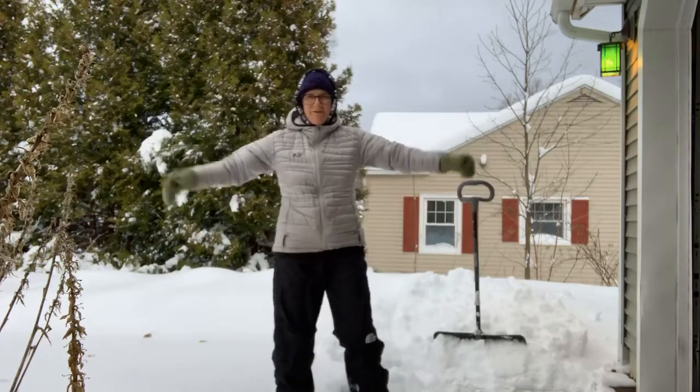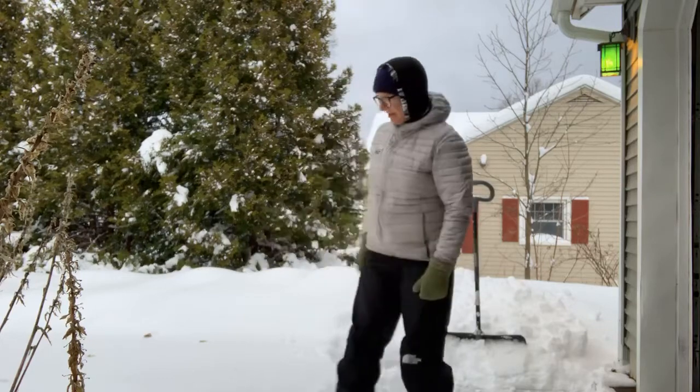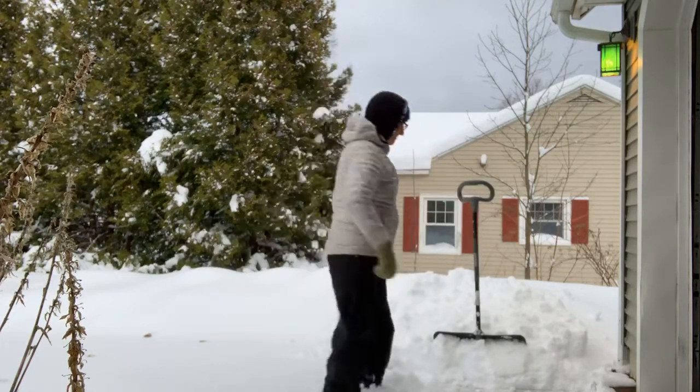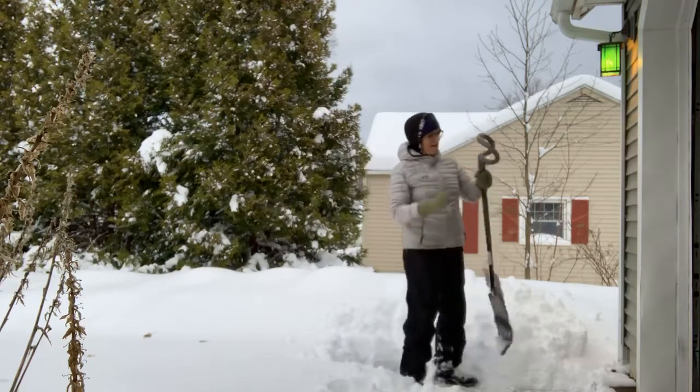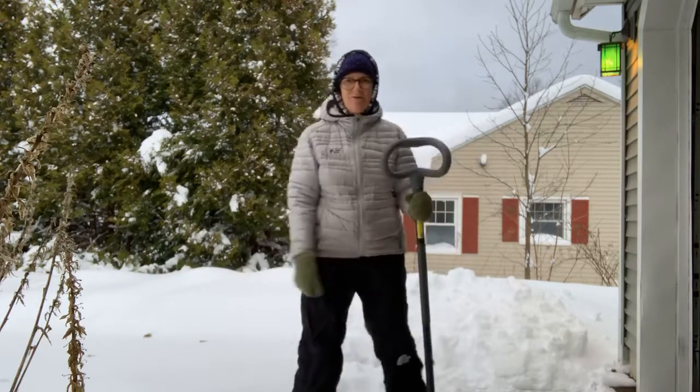Good morning from Williamstown. The weather reports were right — we got a ton of snow. Luckily we came on here and shoveled a little bit last night. So we did 7 inches last night and there's another 7 inches this morning.